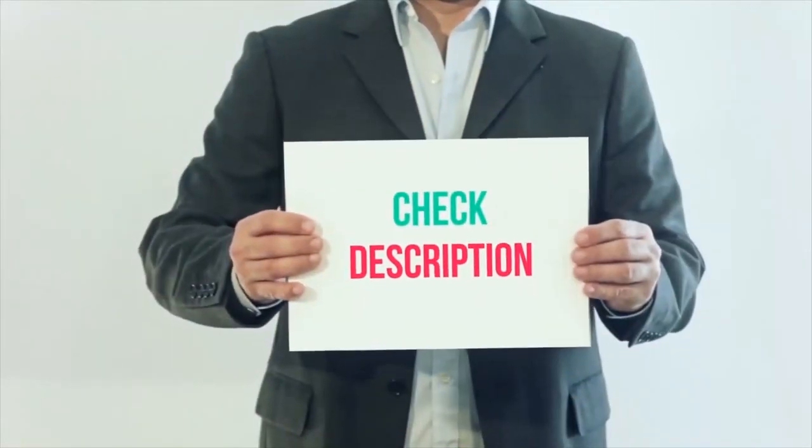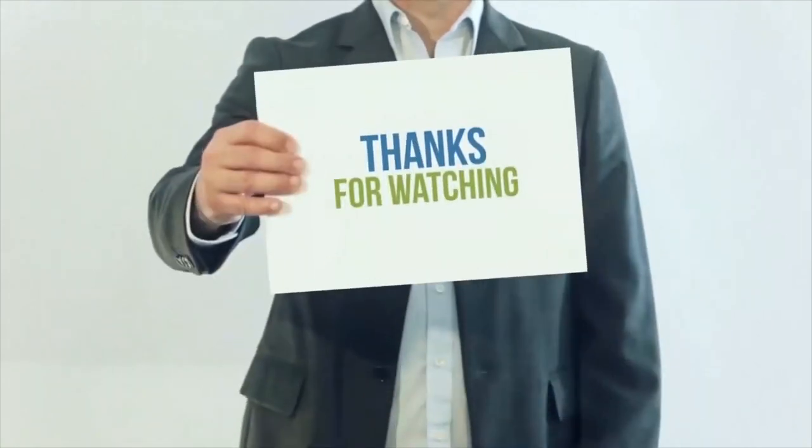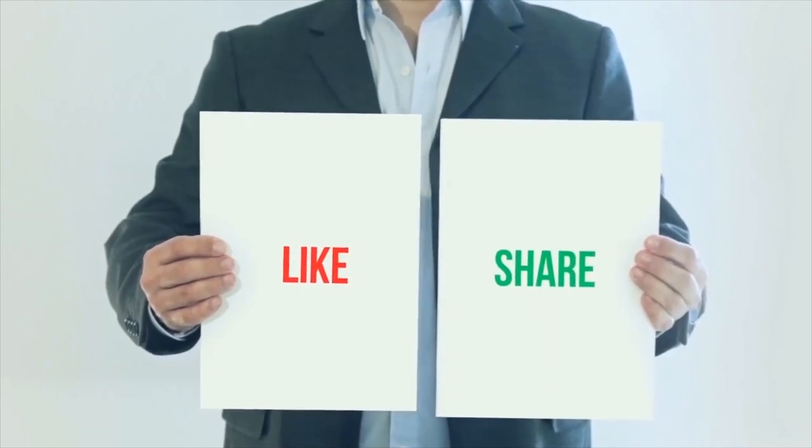I have included all product links in the description. You can check out these links for more details and the latest price. Thank you so much for watching. Please subscribe to my channel, share this video, and don't forget to hit the like button.